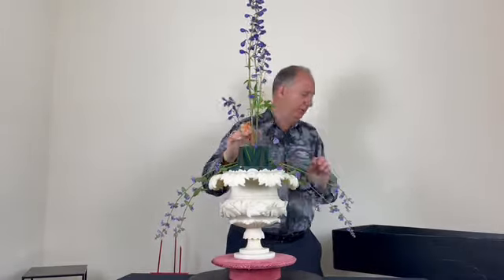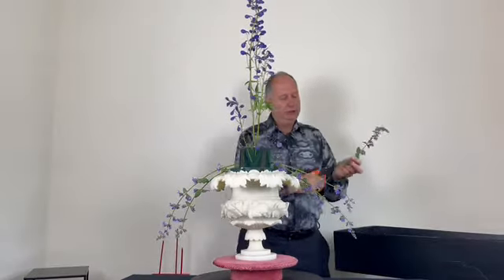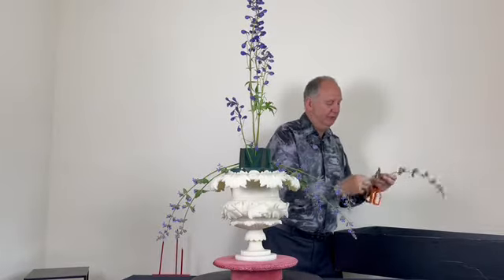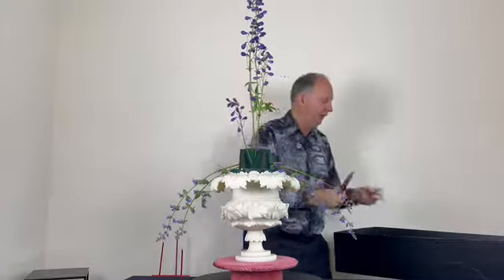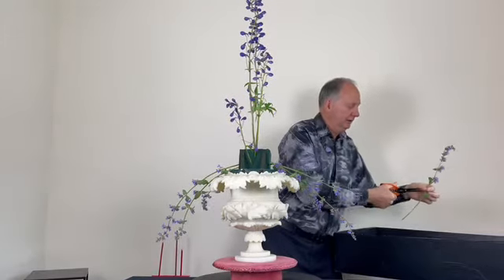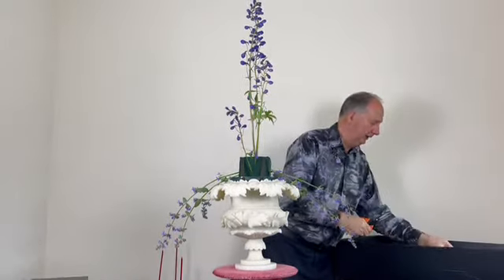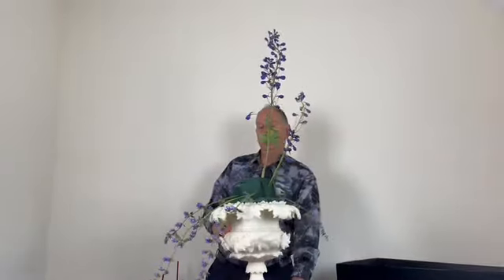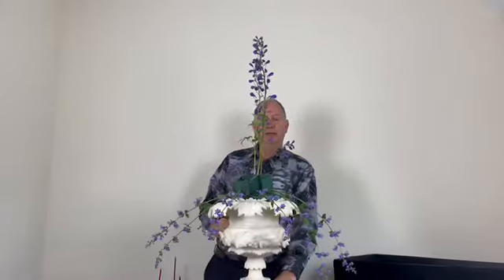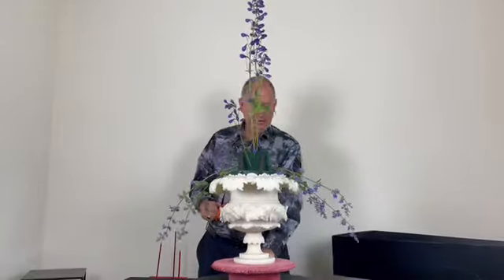When the club was formed 40 years ago we would have done the styles of those days: traditional style with curves, crescents, timber centres, and the traditional triangle. I'm just going to do a traditional triangle here, with the outline of the blue and the catmint cascading down over the rim of the container.